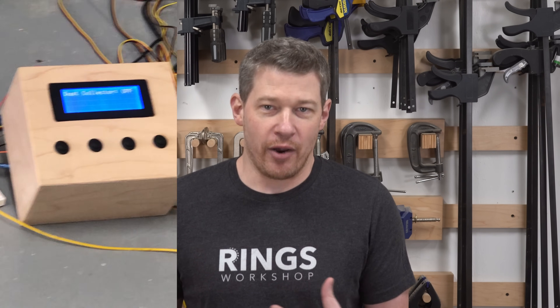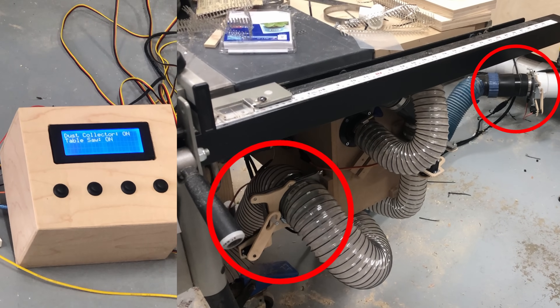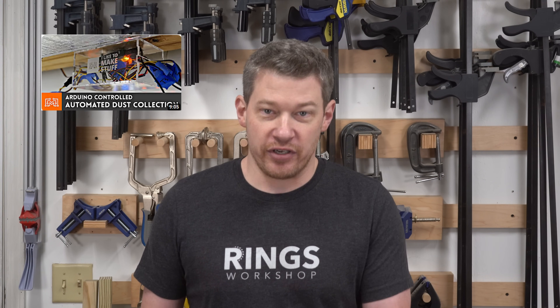I've seen quite a few videos on dust collection automation and I've even made my own versions based off of a few. This solution is a combination of quite a few different ideas other makers have had, such as Bob Claggett's video around detecting voltage using an Arduino, and Jeremy Fielding's video around using pneumatic cylinders to open and close the blast gates. I've also tweaked a few of their ideas, improved in some spots, and added a ton of my own ideas as well. There are some other solutions I've seen that just weren't streamlined enough for me.